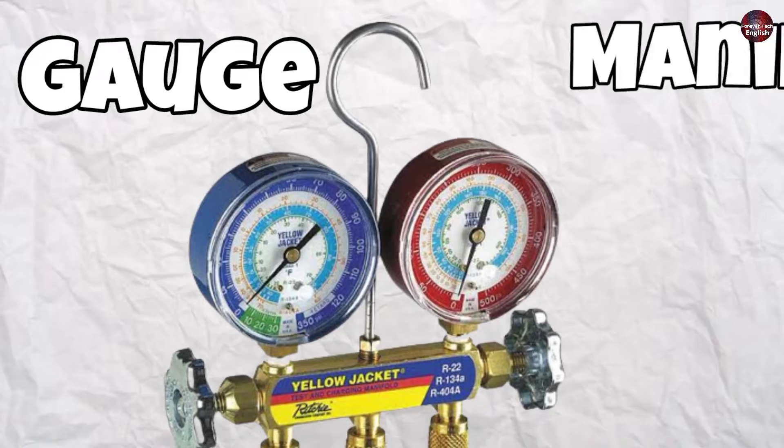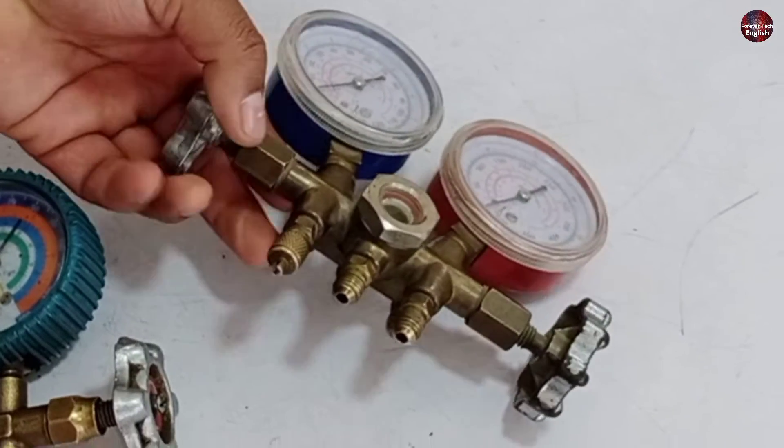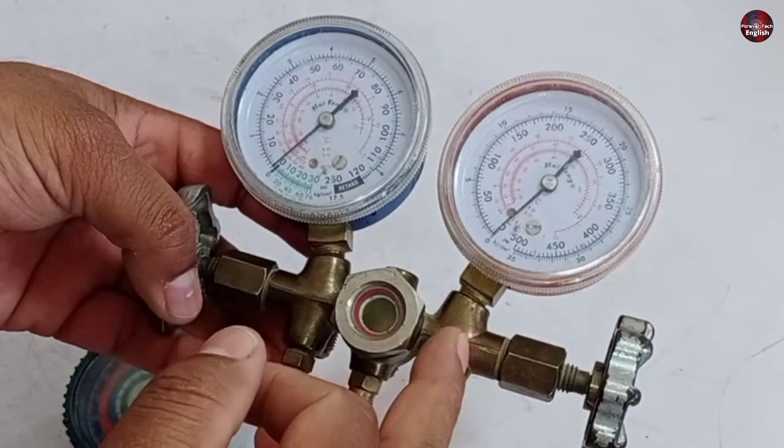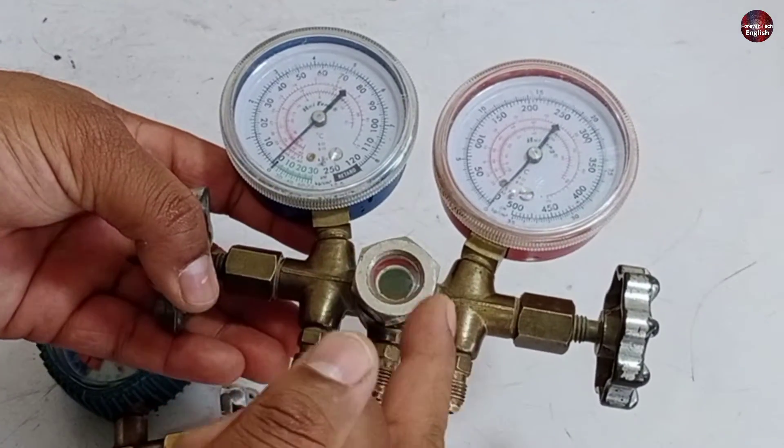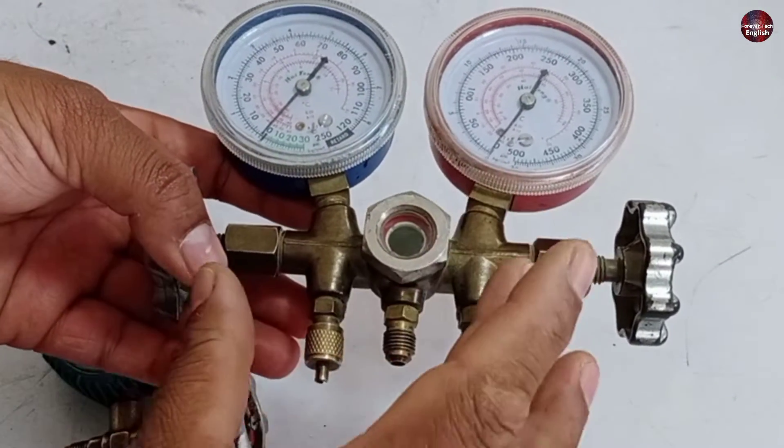So now what is the difference between a gauge and a manifold? The AC gauge will be called a manifold when two gauges — both the high and low pressure gauges — are combined in a single unit, as the one I am holding right now.